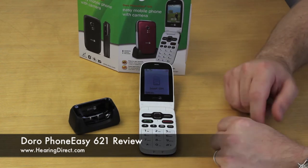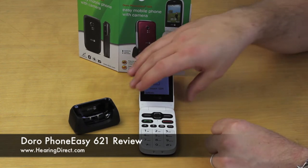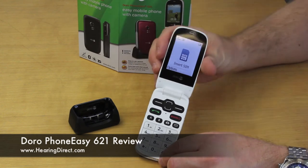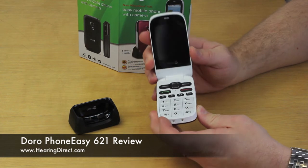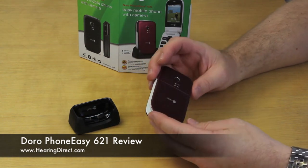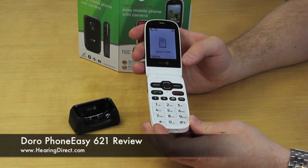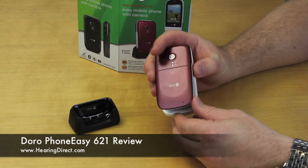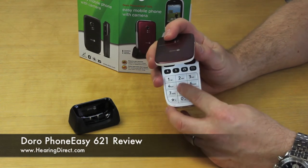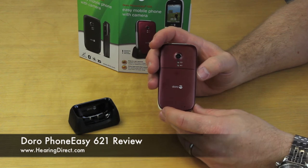Some of the main features can be seen in the actual physical shape and design of the phone. For example, one of the great features of any clamshell phone is the ability to end a call by simply closing it and to answer a call by opening it. Also, clearly when the phone is closed you have the added advantage that the keypad is protected, so you don't make any calls by mistake or in error.